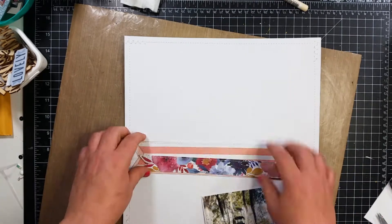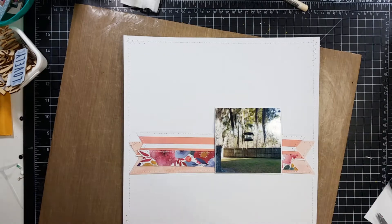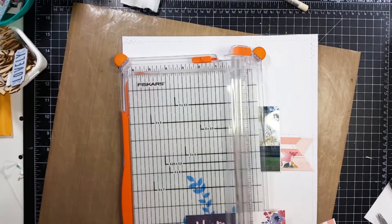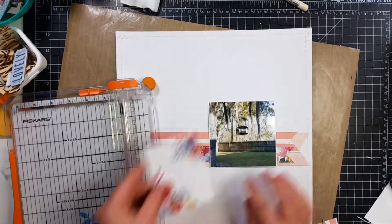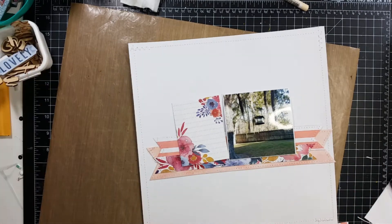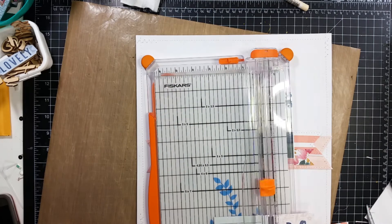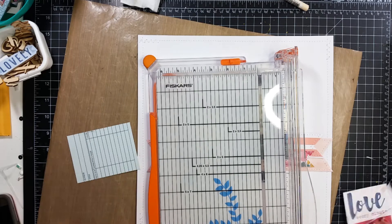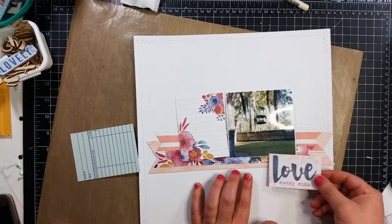Right here I'm going to arrange these banners how I think I might like, and this does take me quite a bit of time. I'm having a hard time making a decision. I am looking for a journaling card, and I do go through three or four different journaling cards. In the end it's hilarious because the journaling card that I choose ends up getting covered up — it is that one right there that I just cut out.